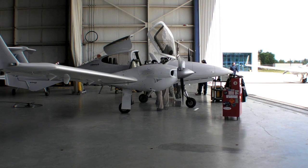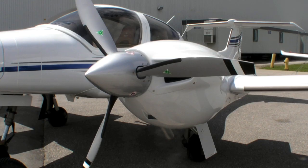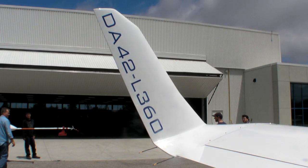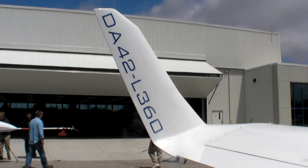You're looking at Diamond's new DA42L360, the much-awaited replacement for the original Tealert diesel-powered DA42. Hi everyone, this is Paul Bertarelli reporting for Aviation Consumer and AvWeb.